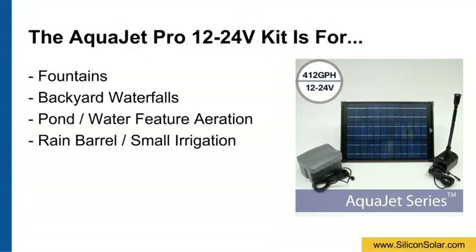The AquaJet 1224 Volt is a complete solar fountain pump kit used for small fountains, backyard waterfalls, pond and water feature aeration, rain barrel, and small irrigation projects.